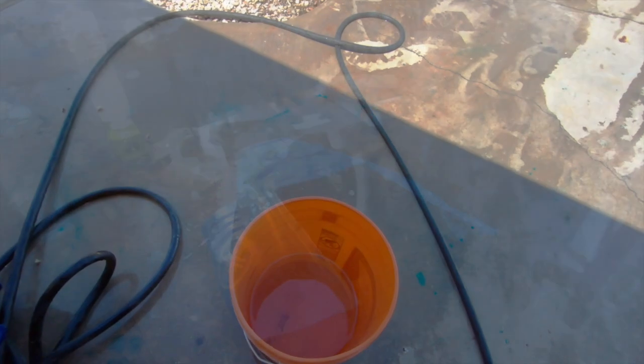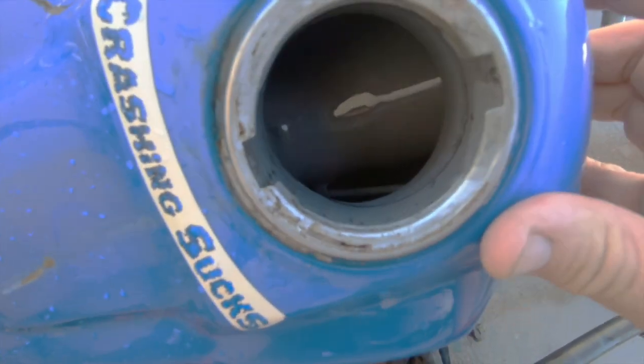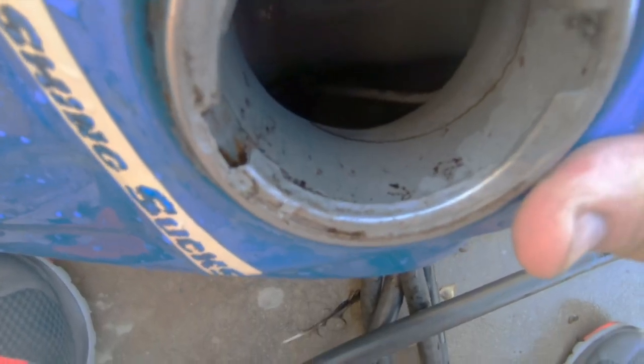I keep saying this throughout the video: do not leave gas in your tank. Look at this mess — this is after an hour of cleaning this tank out and shaking it out. It's clean now, pretty clean down in there. But it's just imperative that you get that gas cleaned out of the tank, or don't store your bikes with gas in the tanks. It's the difference between having a great bike for a long time or having a trash bike that you have to go through and really clean up. This bike is taking a lot of work just because of the gas issue.